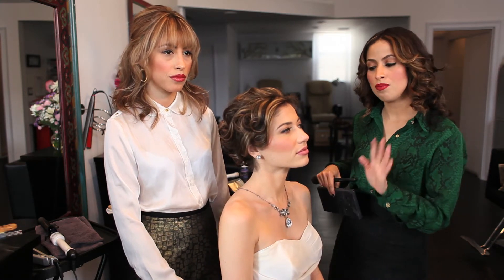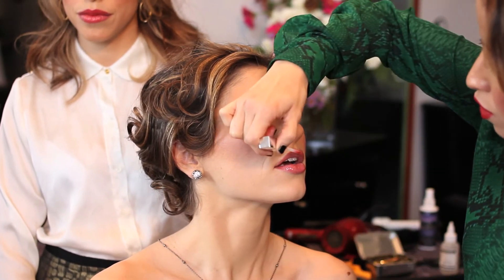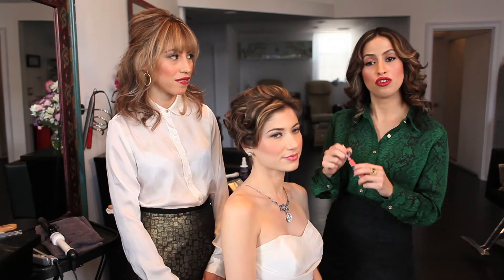I already lined her lips and put her lipstick on, and now I'm going to use a color gloss — it's more natural and it's going to make her look bright and shiny. You want to use a very natural color and keep the makeup clean and ethereal — soft, beautiful, romantic, and bright. This is my demonstration for makeup, and now Diana is going to demonstrate how she did this beautiful updo.